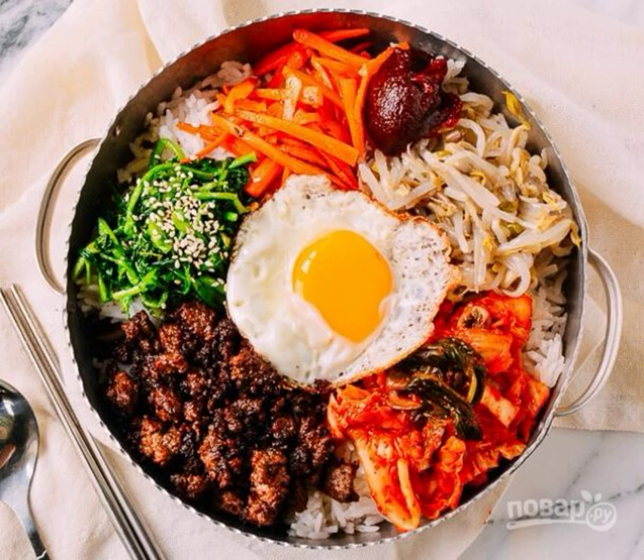Bibimbap is a classic dish of Korean cuisine, delicious and healthy. If translated, bibimbap means a mixture of rice and other products. There is rice, meat and vegetables, and all on one plate.